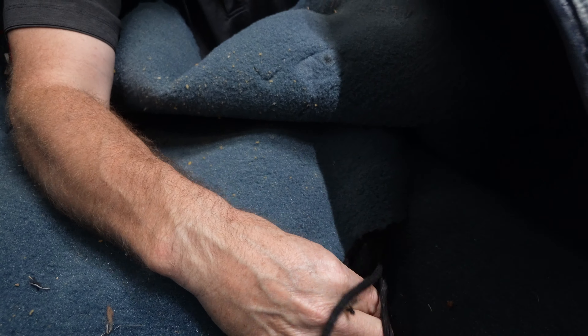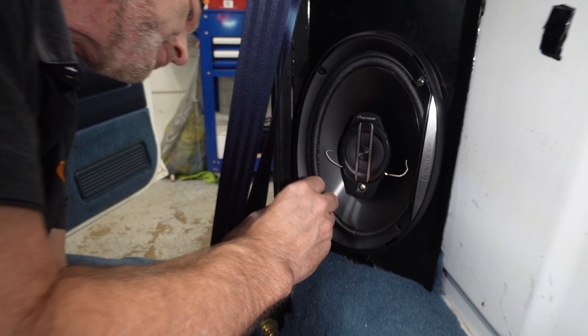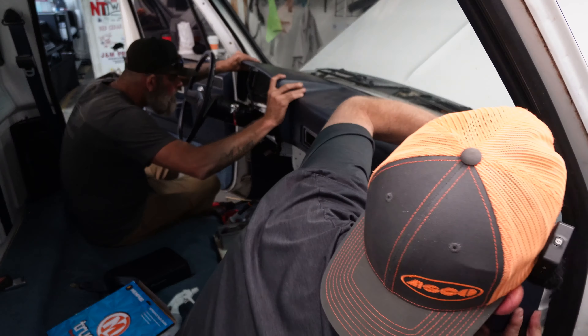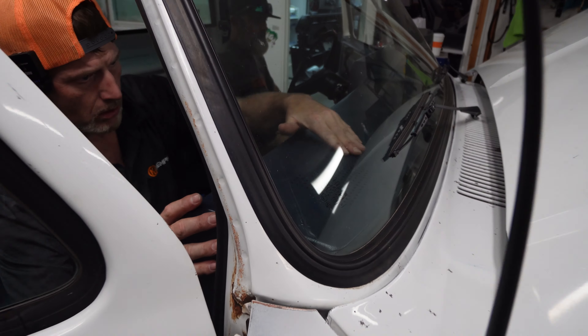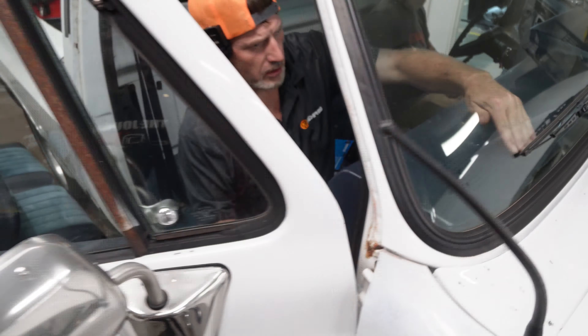So we've got our main harness built. We're going to basically route and secure it back to our amplifier. And I've already got my leads — I'm going to distribute those to the speakers.